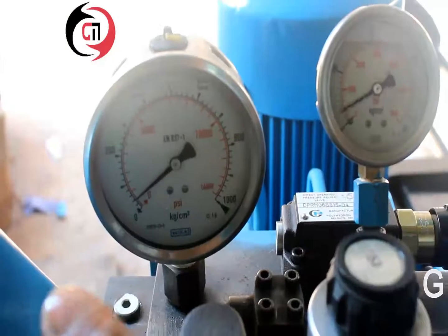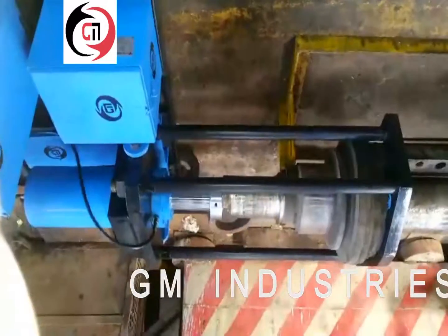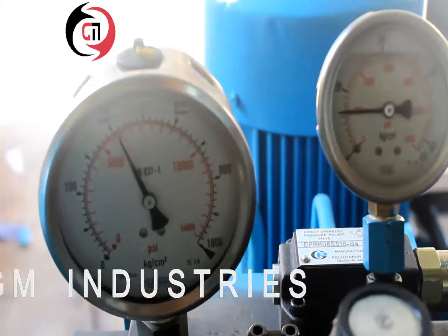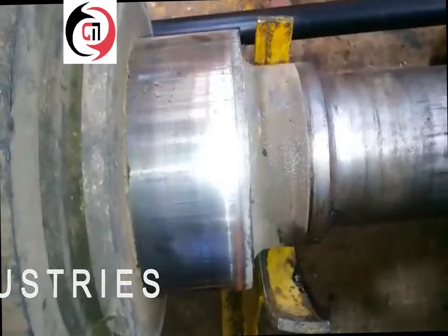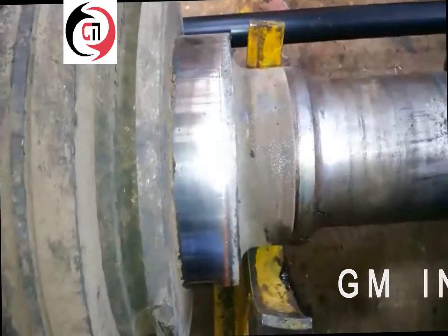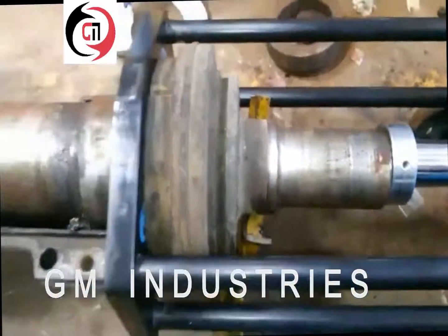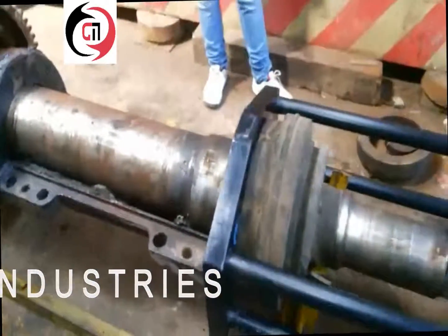By operating the lever, the piston is pressurized which in turn causes the shoe to pull the bearing. The bearing can be dismounted by applying a maximum pressure of 600 bar, which is 100 tons.